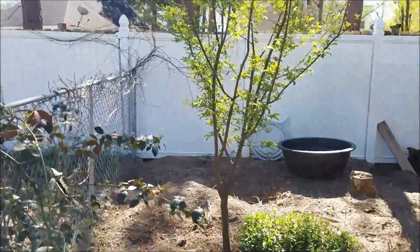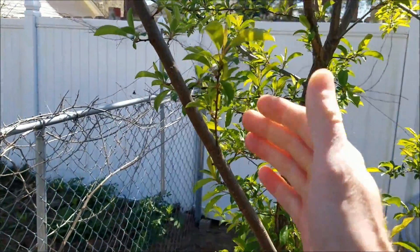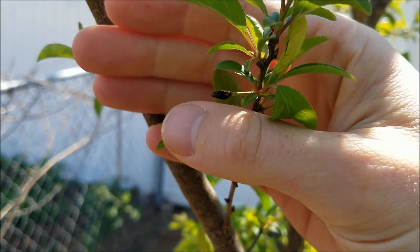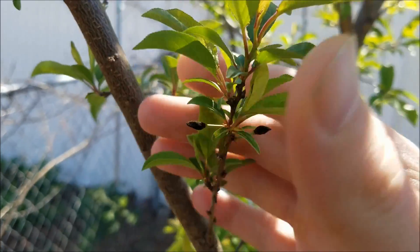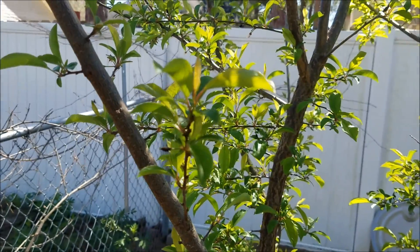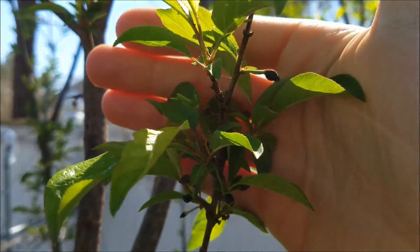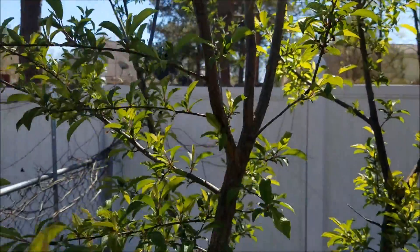Stepping back to show you the plums — the green foliage on the plums did not really die back, but the fruit did. This thing has got zero fruit on it. So I'm probably going to be waiting around a whole other year to get fruit set on my plums.